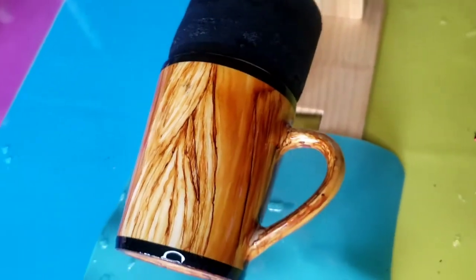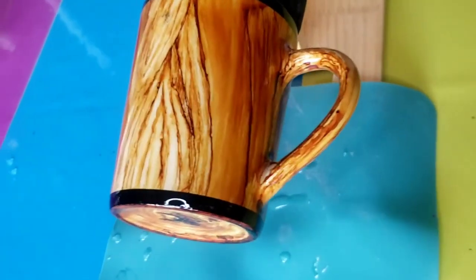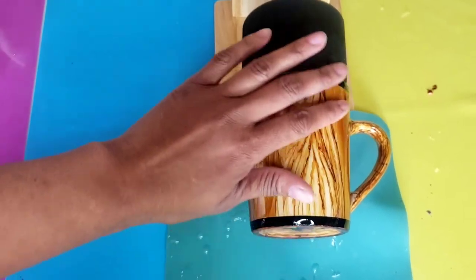Tell me why a bug or something landed on it right in the epoxy. Oh my god, I'm so mad right now.